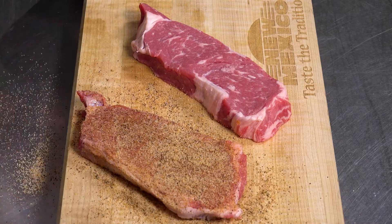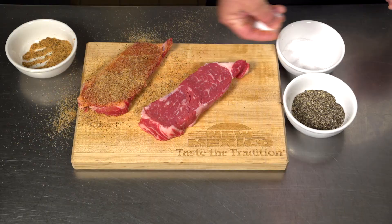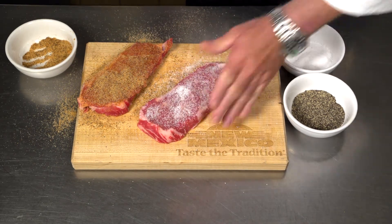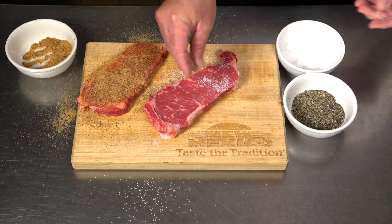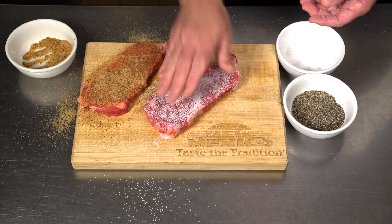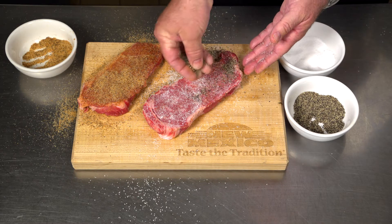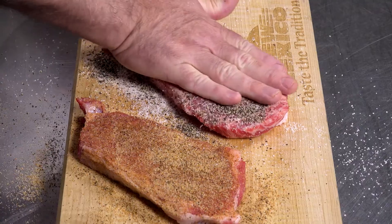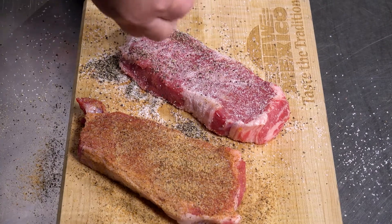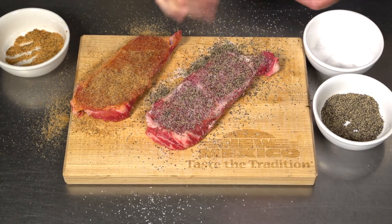That will give you a nice penetration of the flavor into the meat. And even if you're just using salt and pepper, one of the biggest mistakes people make is under seasoning their steaks. During the cooking process, you lose a lot of the seasoning that you put on. So don't be afraid to go heavy handed on salt and pepper or anything that you're seasoning steaks with, and really work it into the meat. And even then, you may have to season it again after it comes off the grill or out of the pan.